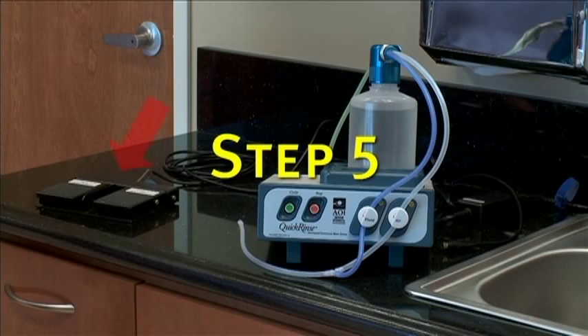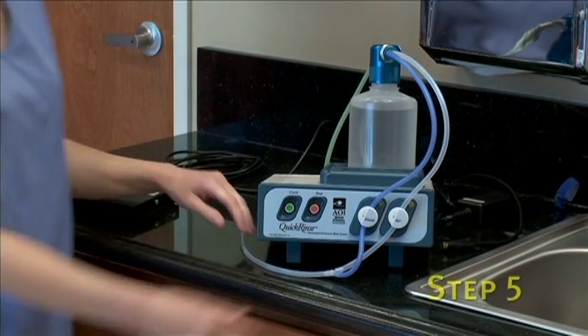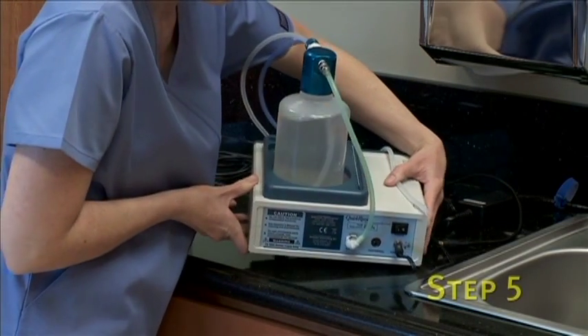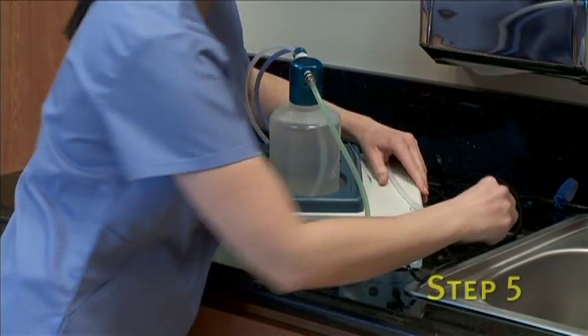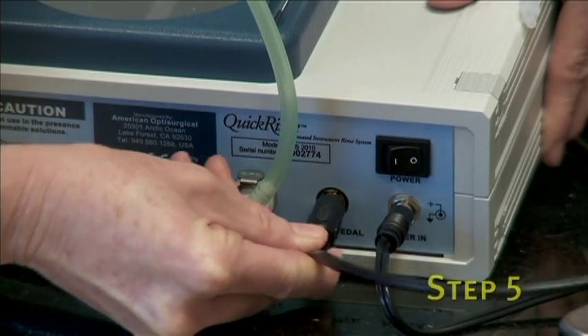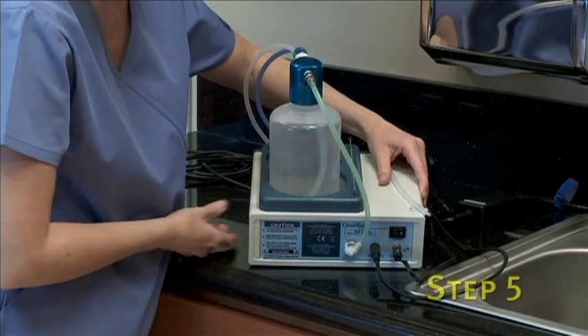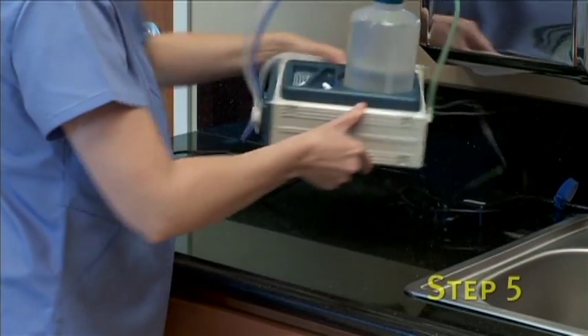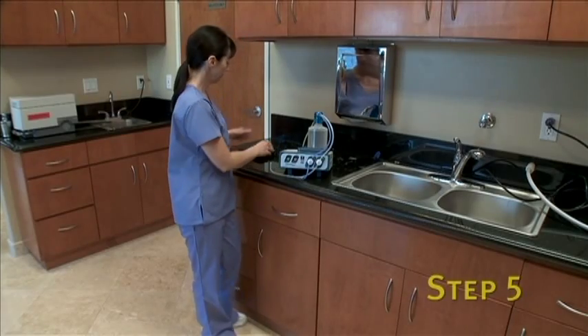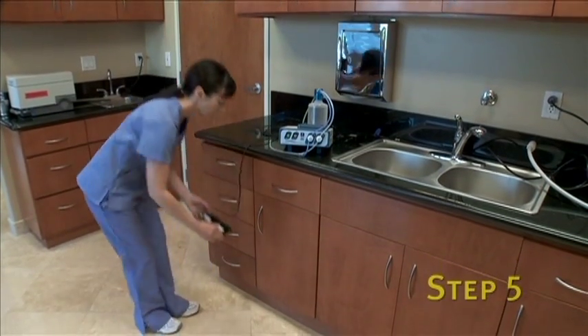Step 5 is for connection of the optional foot pedal. If you did not purchase the optional foot pedal, you may skip to Step 6. If you have purchased the optional foot pedal, take the foot pedal connector and plug it into the back of the Quick Rinse into the female connector labeled foot pedal. After connecting, place the foot pedal on the floor in a location which is convenient for use.